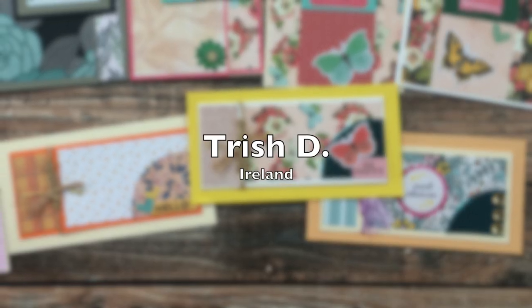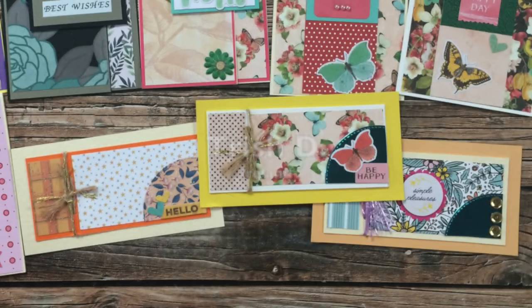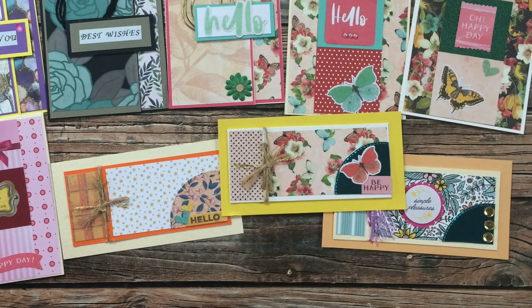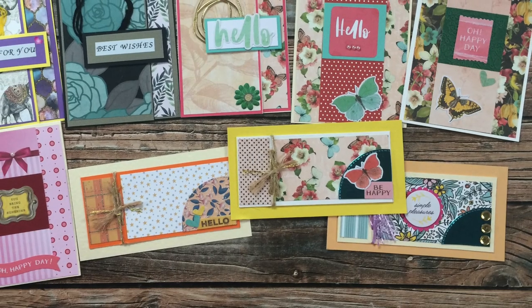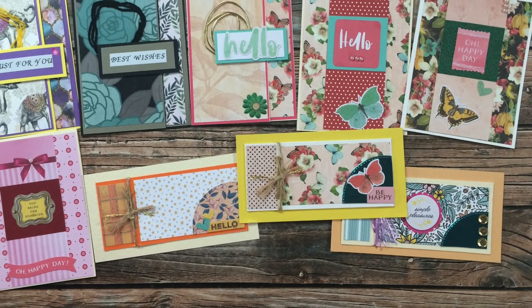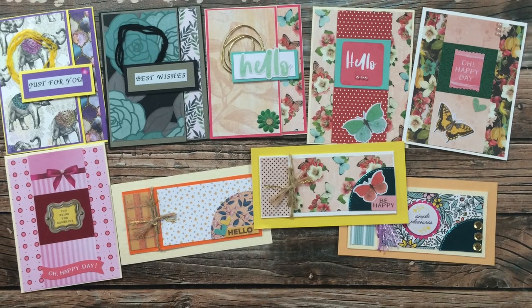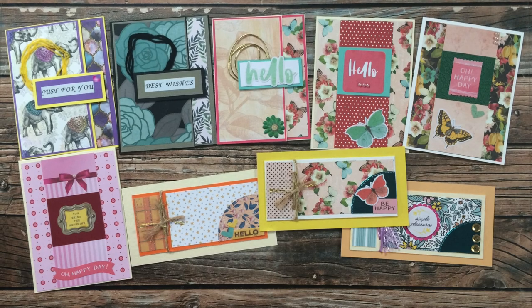Trish D from Ireland has used the July 2019, 2020, and 2021 sheet loads for this beautiful collection. Thank you so much Trish for taking the time to send these in and then resend them when they got returned to you — so sorry about that.